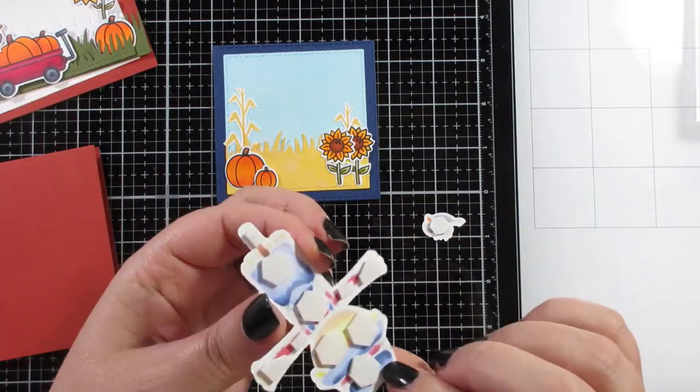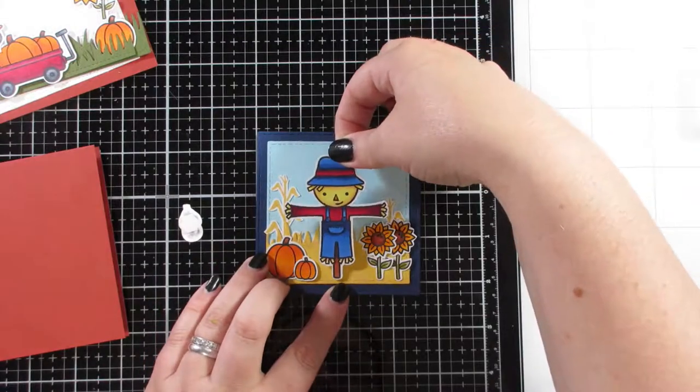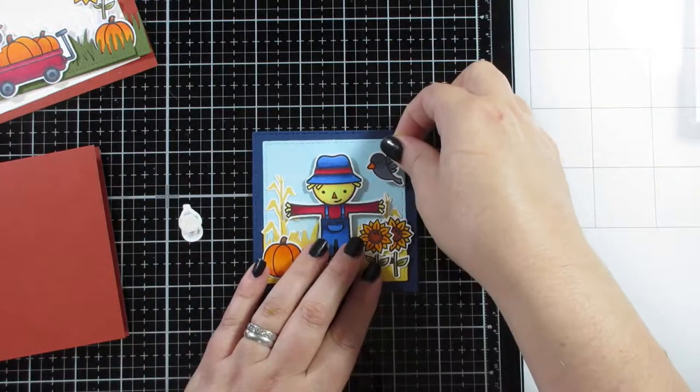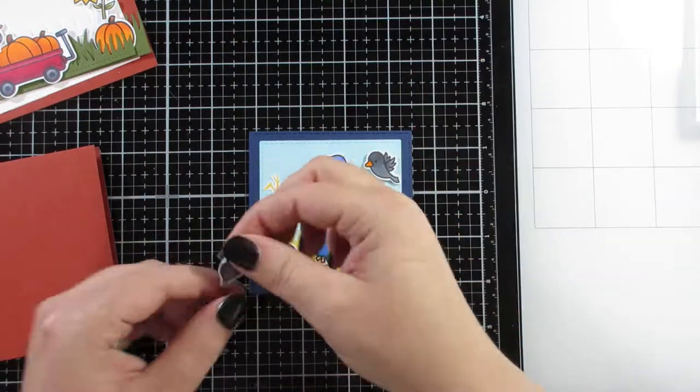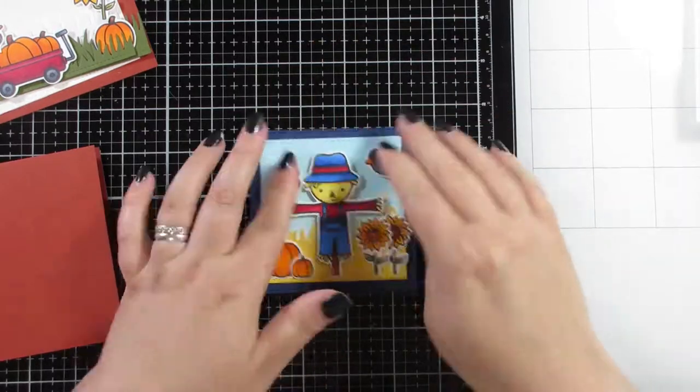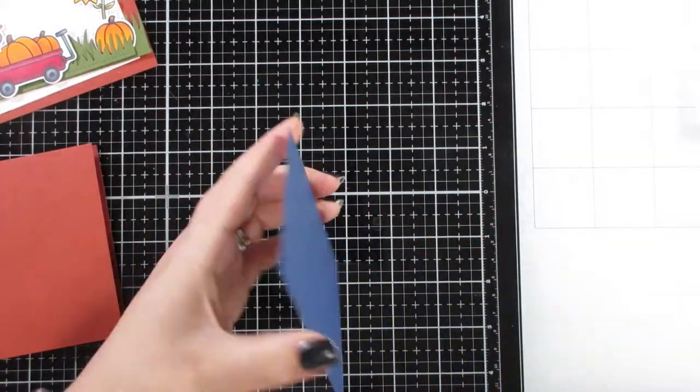Foam tape always gives you just that little bit of dimension without it being overpowering. I'm just putting my little scarecrow on, and the flying bird — the crow — and then the one that's going to be sat on him.